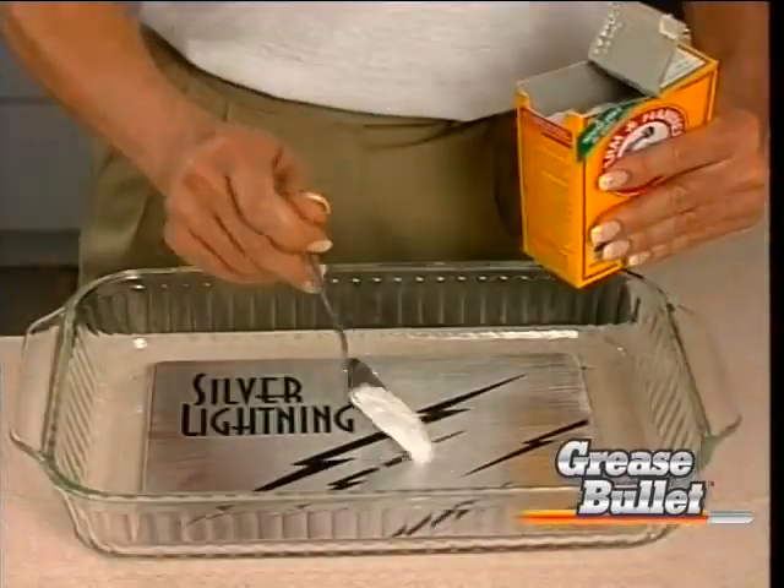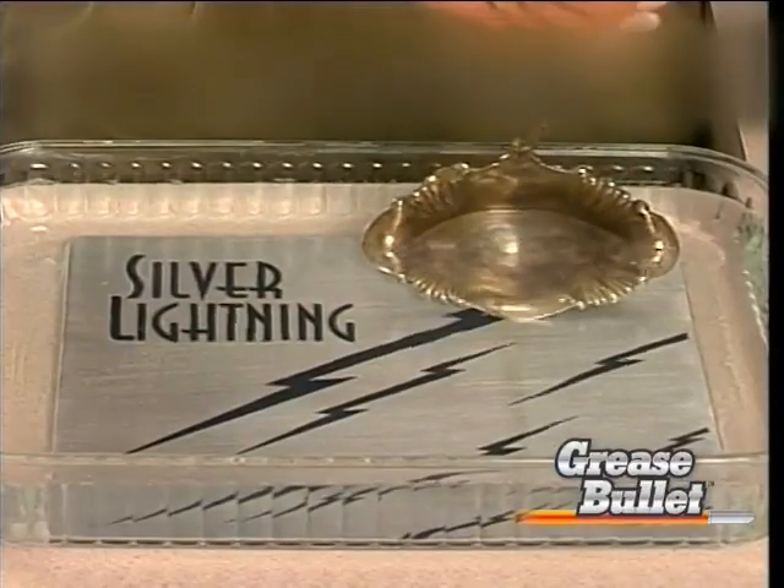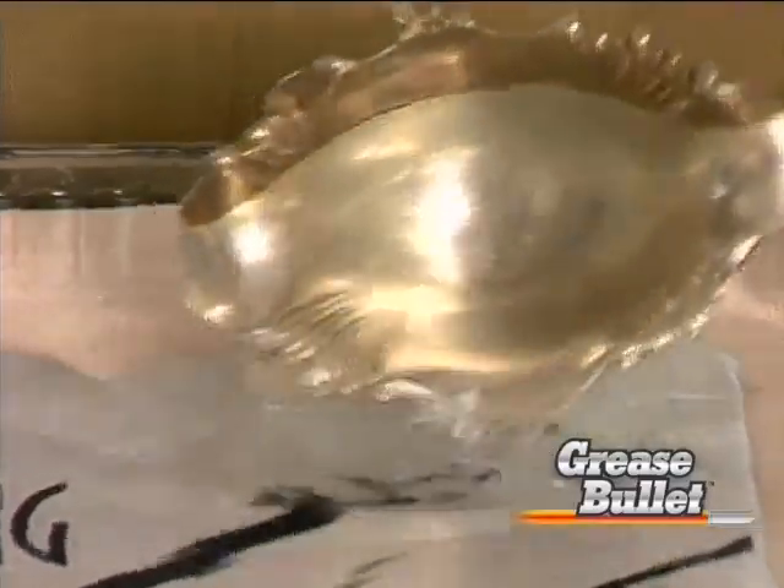Place the conductor plate in your sink. Add baking soda. Pour in hot water and just set your silver on the conducting plate. Years of tarnish can be removed — quick as lightning.